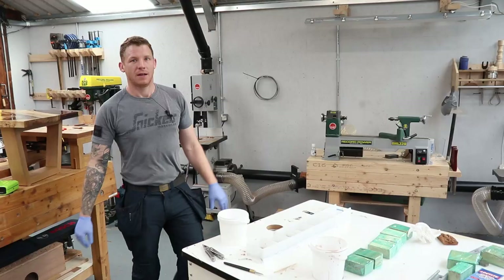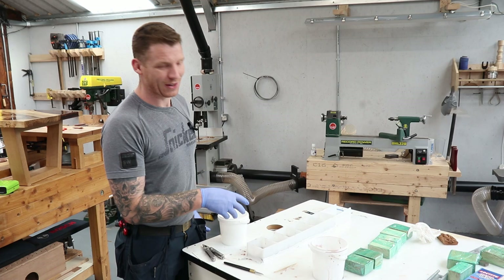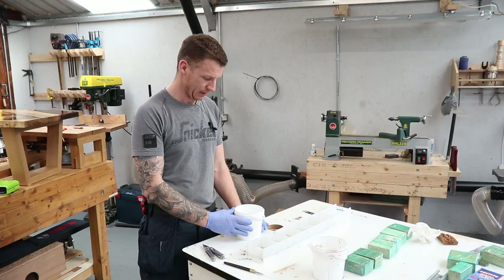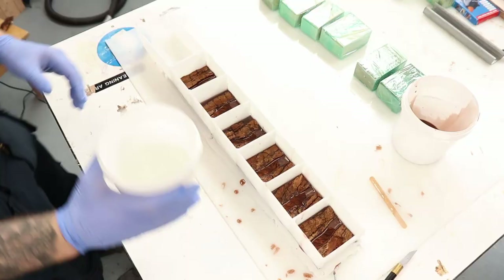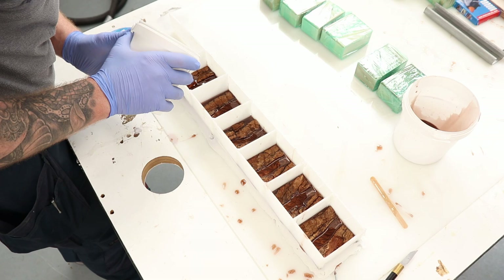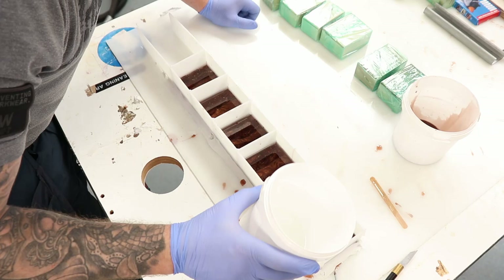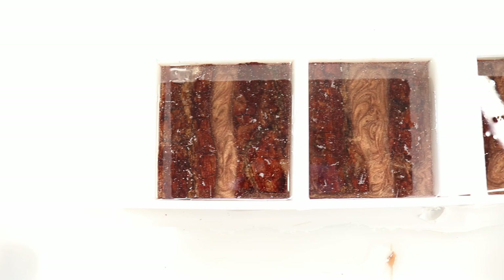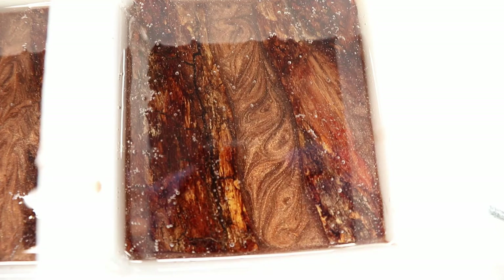The resin has set up and is tacky to touch but doesn't stick to your finger - so you're at the right stage for the next pour. I've mixed up about 400 grams of pure clear resin and I'm pouring that over the top to cover all of the bark completely. Then we leave this overnight. Keep flashing off the bubbles and checking over the next few hours, and we should be good to go.